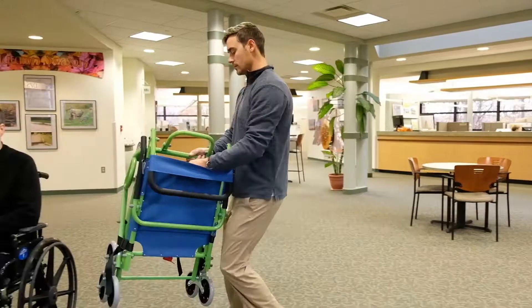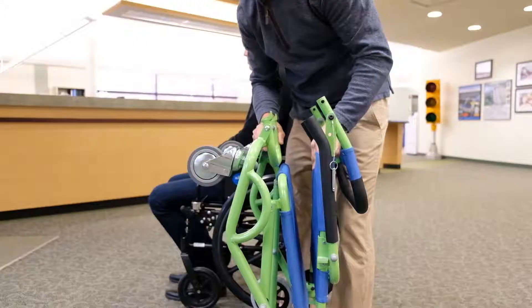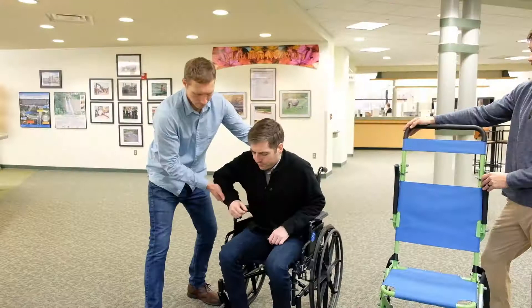Begin by removing the chair from its storage location and placing it on the ground. Next, undo the safety belt and let the straps fall to the sides. Unfold the seat and lift the handle upright, inserting the safety pins into each side to secure it in place.